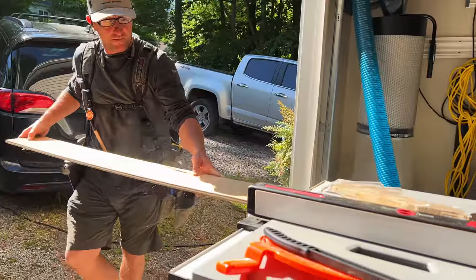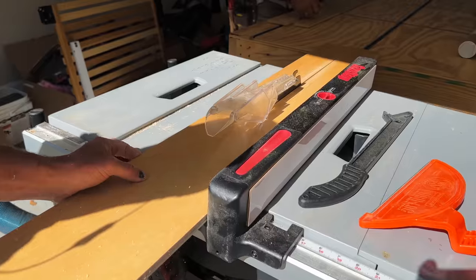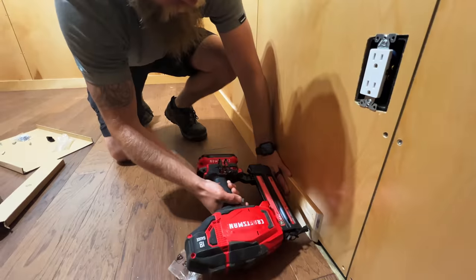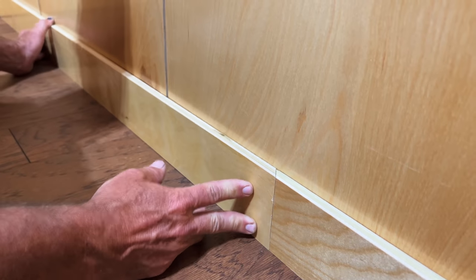For the baseboards on the plywood walls I decided to just keep things simple and ripped strips of the leftover pre-finished plywood to use as the baseboard. Since these pieces were eight-foot lengths we needed to cut scarf joints at one end of the boards, and this helped to hide the seam between the two boards.